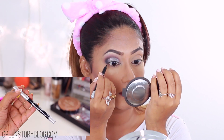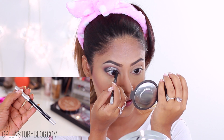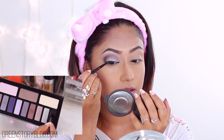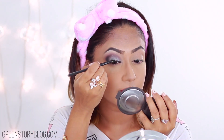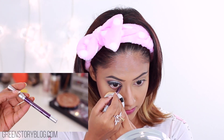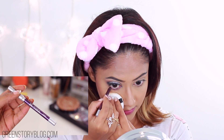Then going in with this beautiful Etude House bronzer and highlight tool, taking the bronzer part with my Elysium square root brush and bronzing up the parameters of my face. I wanted that smooth bronzy blend today, so this is the main base for that, but we'll do a bit of contour next.